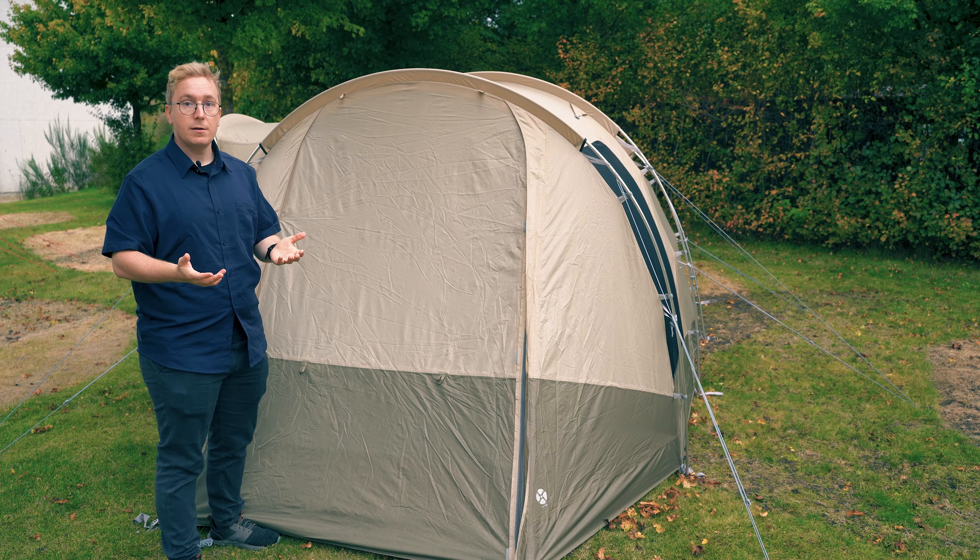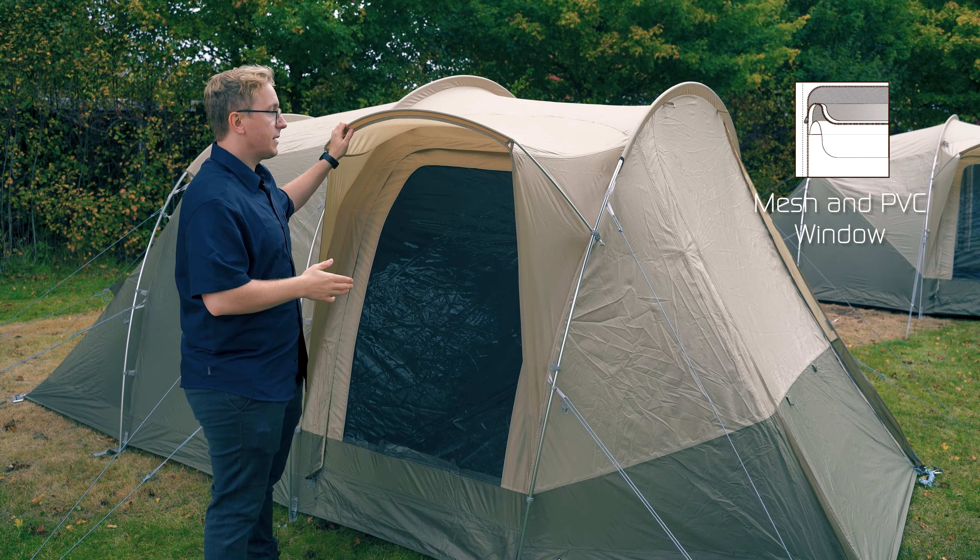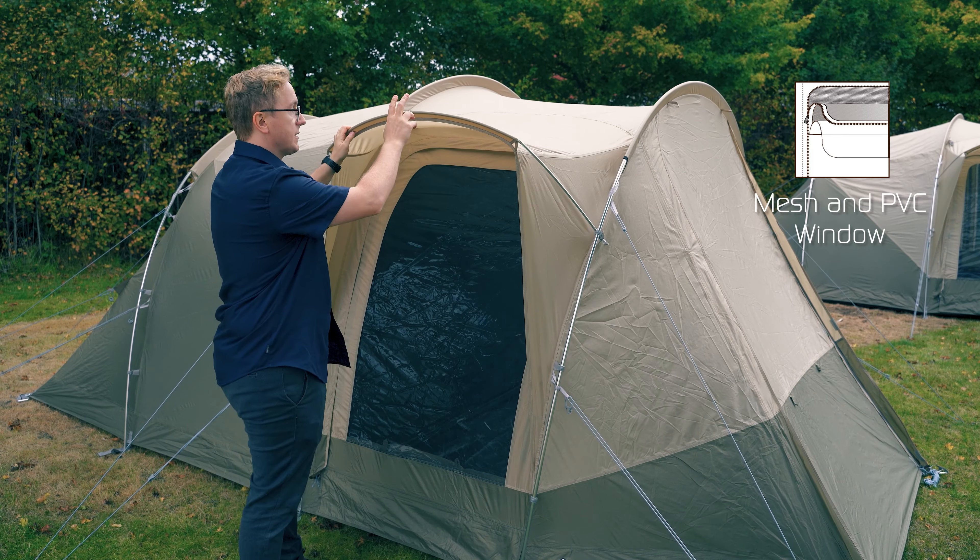This front door can also be turned into a canopy by using extra optional poles. On one side of the tent, you have a rain-safe side door, which is easily attached to the flysheet using a single pole.